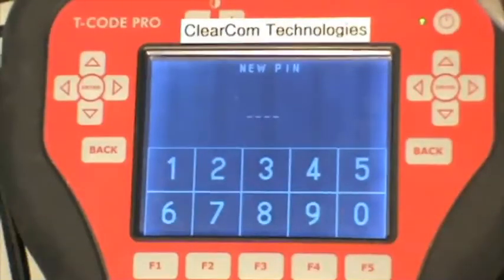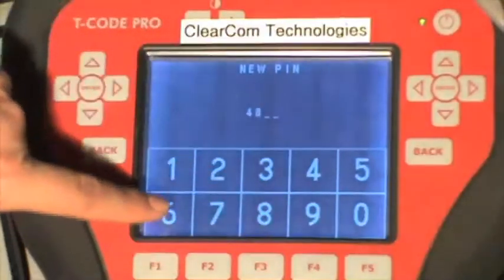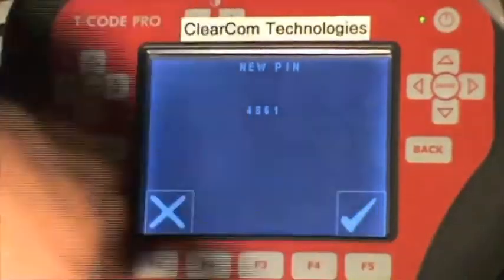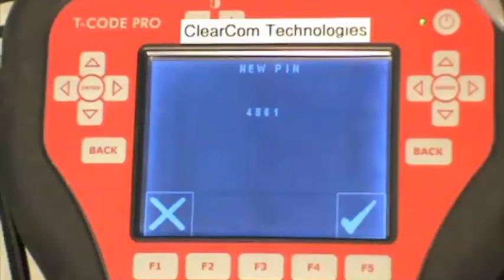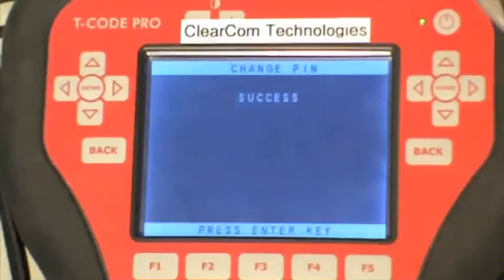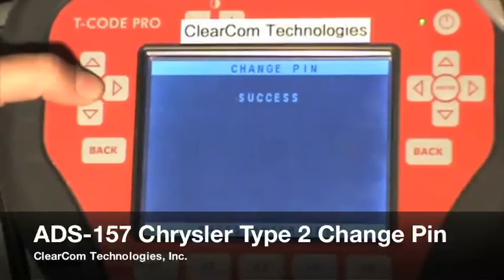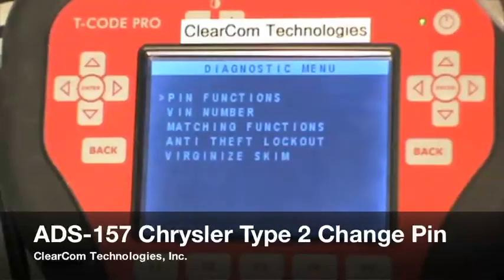We want the new pin code to be 4861 and press the check mark. It says success, so we have successfully changed the pin code. Press the enter key and it takes you back to the menu.